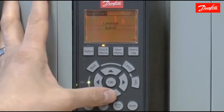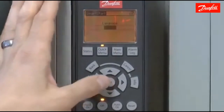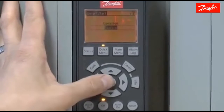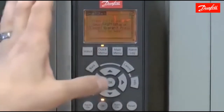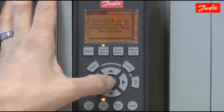The first question asked is which language you want. To make changes in the Smart Start, press the OK key to highlight the value, and the up and down arrows will scroll you through the choices. I'm going to continue in English — OK to accept that, and the down arrow will move you on to the next screen. Press OK to use the Smart Start setup or cancel to skip it, so we're going to press OK to resume.